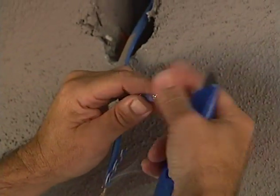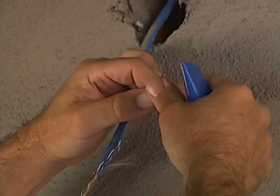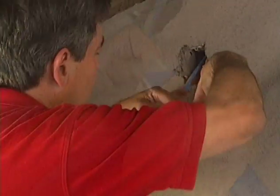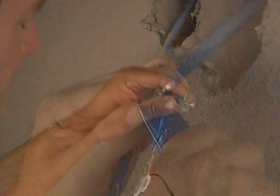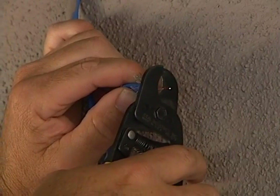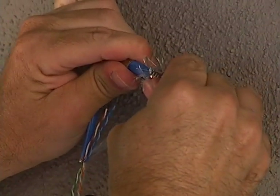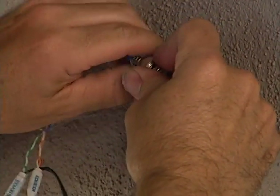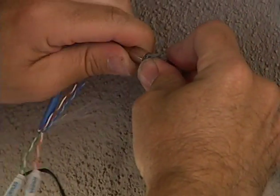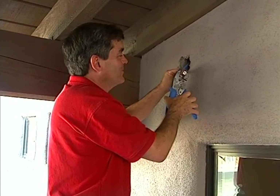Peel back the outer braid, remove the inner foil, peel back the inner braid, and trim them to about half inch. How much insulation you remove and the center conductor length depends on the brand of connector used. The connector pushes under the braid, the braid is folded over and under the crimp ring, and the ring is then crimped tight to the jacket and braid.